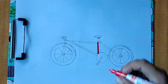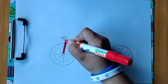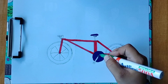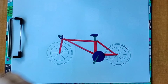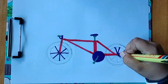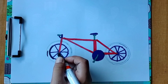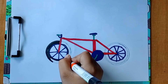It's color time — red color, blue color, green color, blue color, black color, blue color.